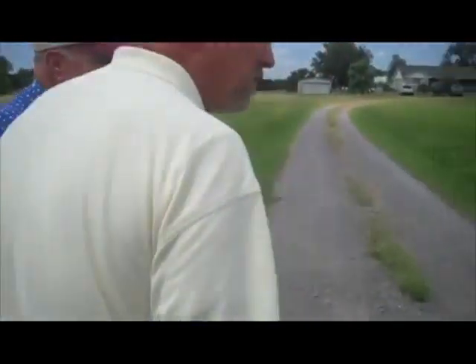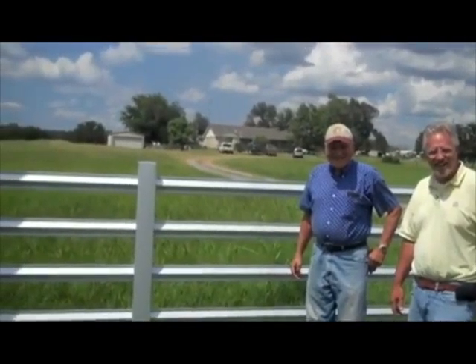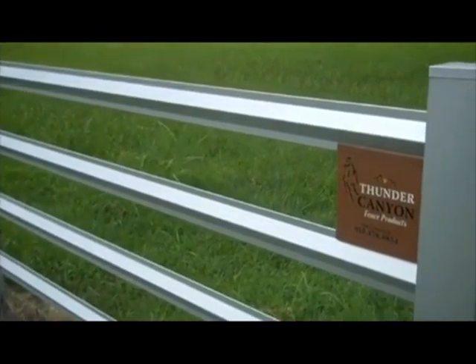Have you had any comments on the fence from neighbors? They say, hey, that's sure a good-looking fence, sure a pretty fence you've got out there. You've got the pipe fence next to it, and everybody's remark is, hey, you've got the best-looking fence around. To me, it's a fence you can be proud of.